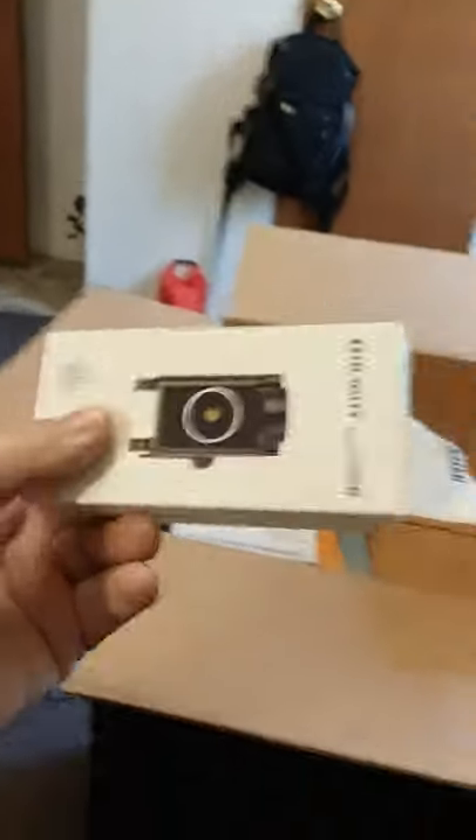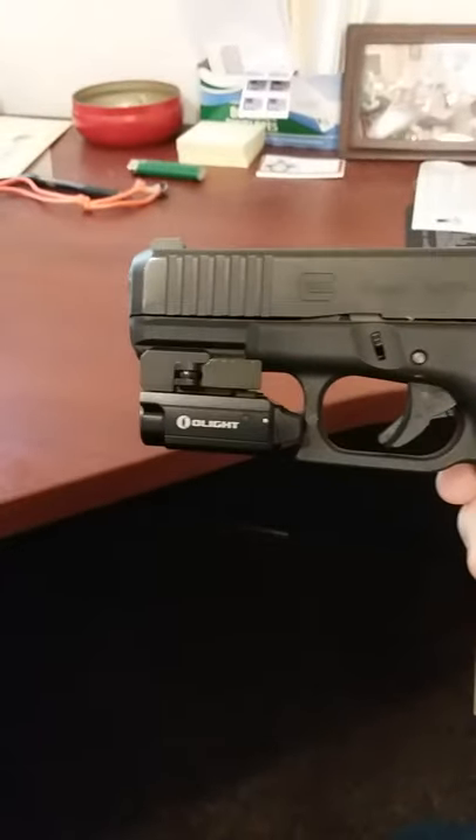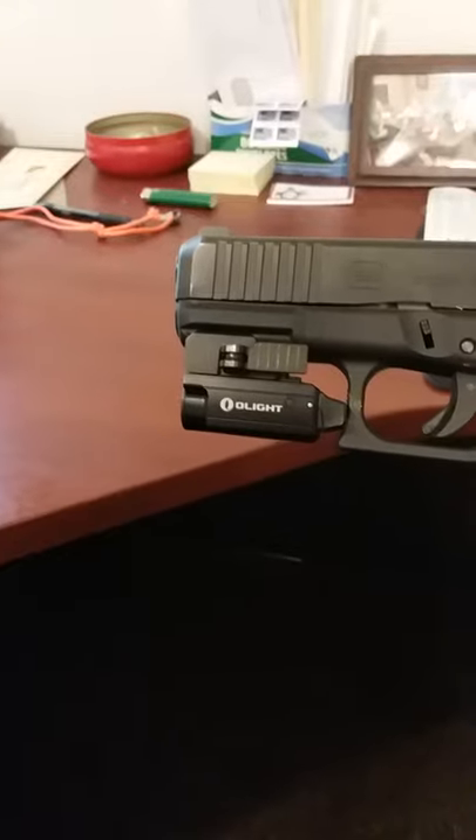We have an Olight Valkyrie weapons light for my Glock 19. I had to go ahead and open it, as you can see, and I've got her rocking right here on my Glock. It's not the biggest, baddest, or brightest, but it works pretty good for me.